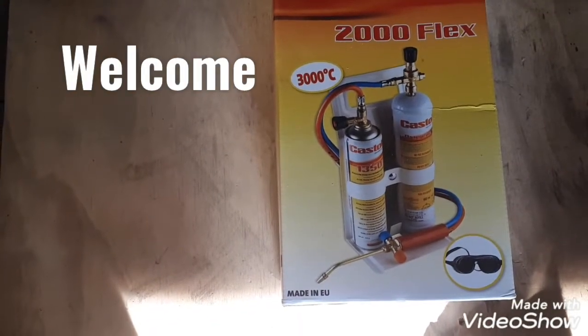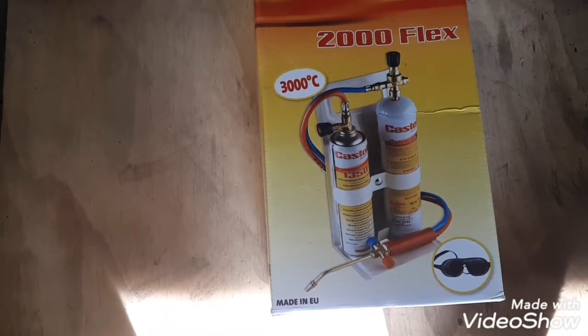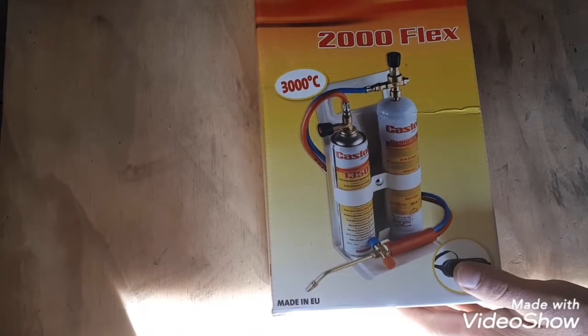Welcome back to Mr. Fixer's channel. I have purchased this Castellane 2000 flex propane oxy-propane gas kit.